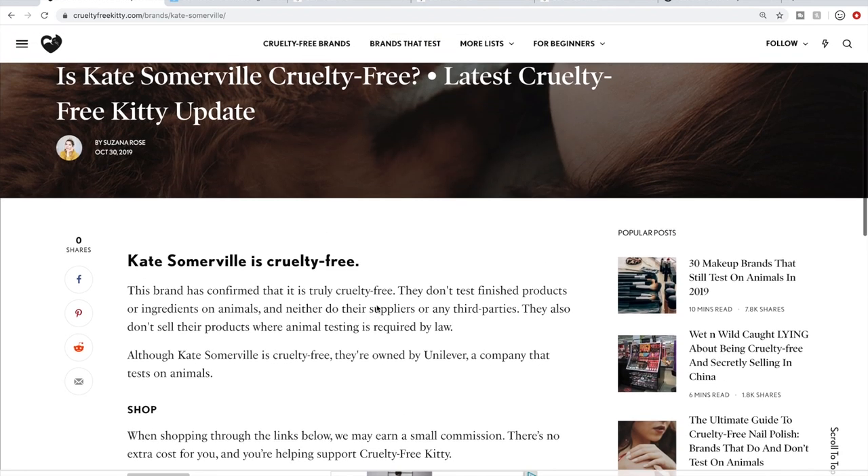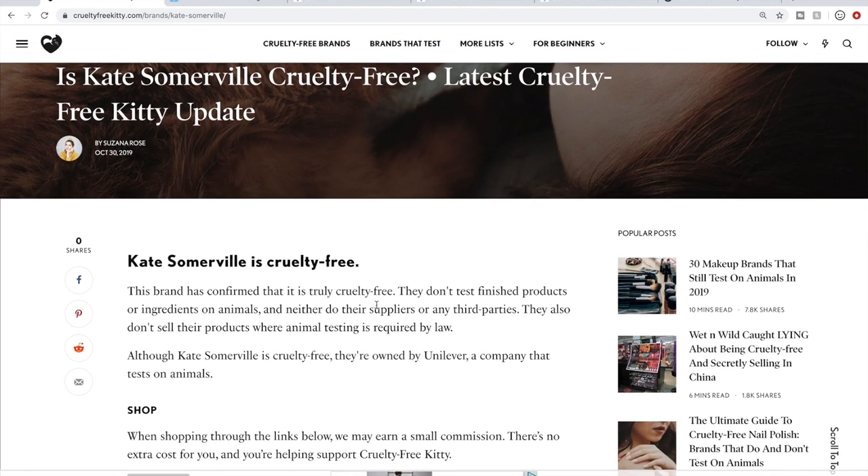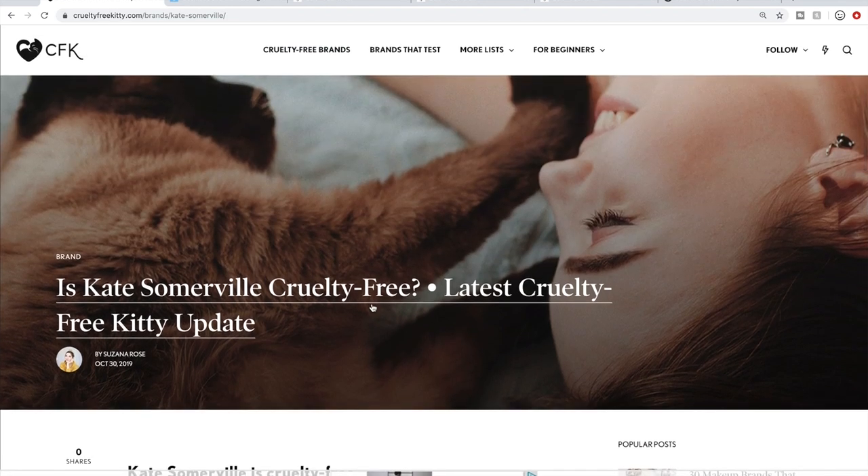That's what I was referring to in my intro — you can decide for yourself what level of cruelty-free you want to aspire to as a conscious consumer. So that's the first way.